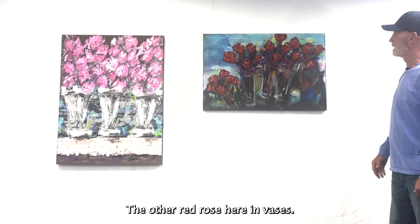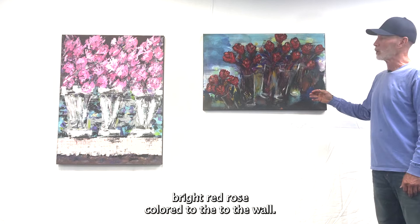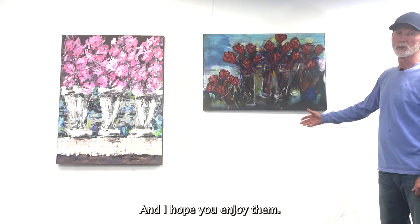The other red rose here in vases — I did five cylindrical vases that just barely pop out, but again, another abstract just to bring a nice bright red rose color to the walls. Both pieces are very loose and very simple, but I'm very proud of both of these pieces as well. I hope you enjoy them.